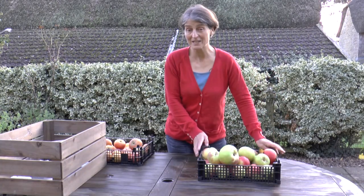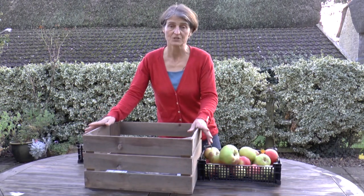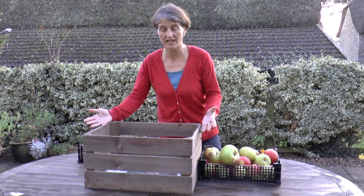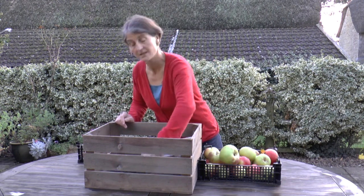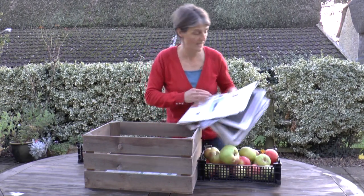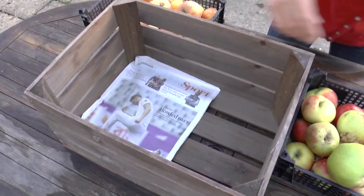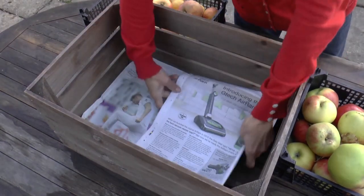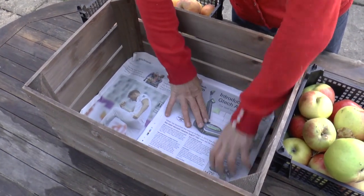I'm going to store these apples in a wooden crate like this one. Wooden crates are ideal for storing apples because there's plenty of air circulation — lots of gaps in the sides — exactly what you need to keep them nice and fresh for as long as possible. You need plenty of newspaper, and start by putting a layer of newspaper in the bottom of the box. This gives it a nice soft surface to rest on so that you don't end up bruising your apples.